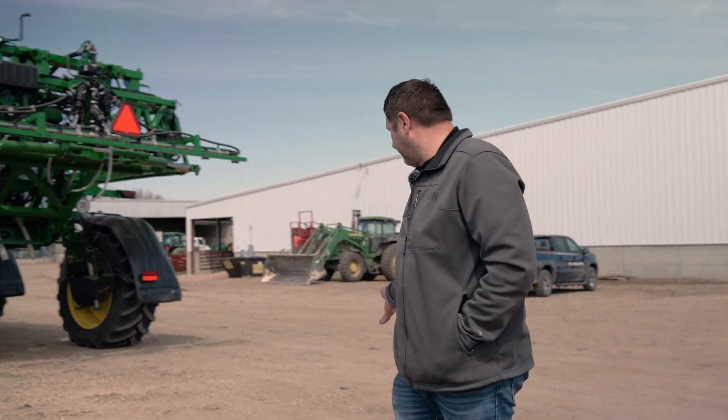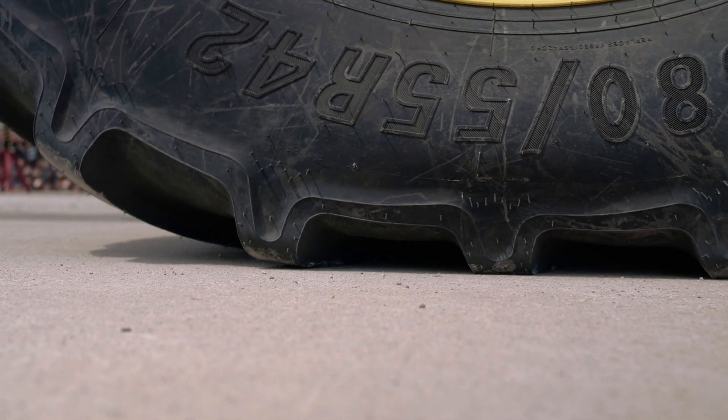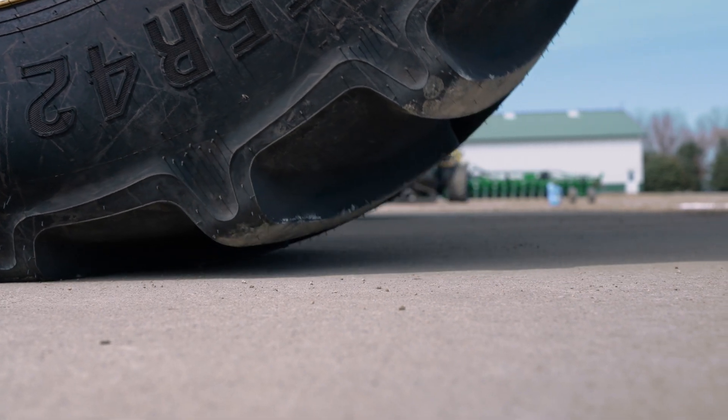The benefit of this type of footprint out in the field is that we're utilizing every square inch of that footprint the tire can give us. At lower pressures it's flattening that footprint out both lengthwise and widthwise. Softer tires allow us to roll over the ground rather than push through it like an over-inflated tire is going to do.